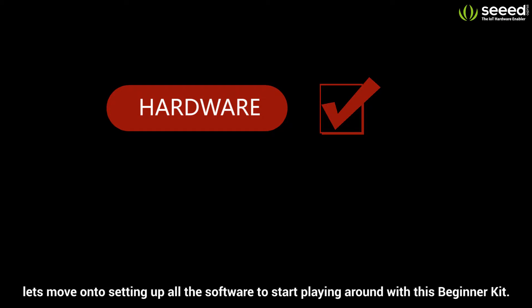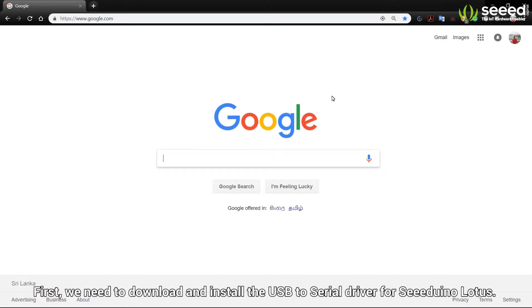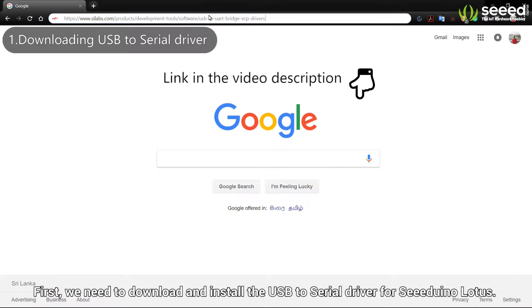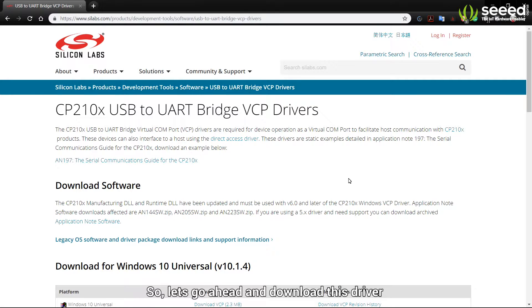Now that we have shown you all the hardware, let's move on to setting up all the software to start playing around with this Beginner Kit. First, we need to download and install the USB to serial driver for Cdunno Lotus. So let's go ahead and download this driver.